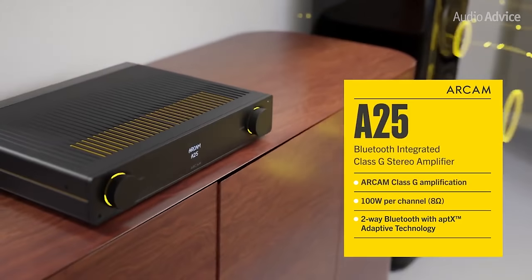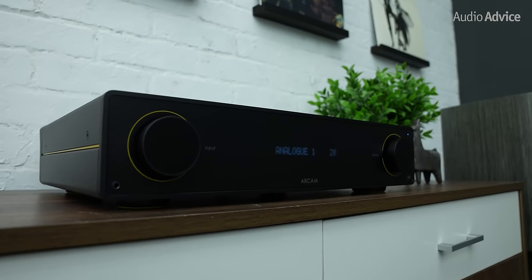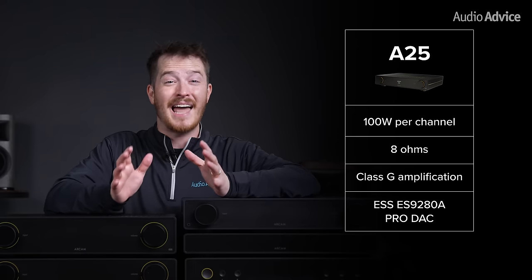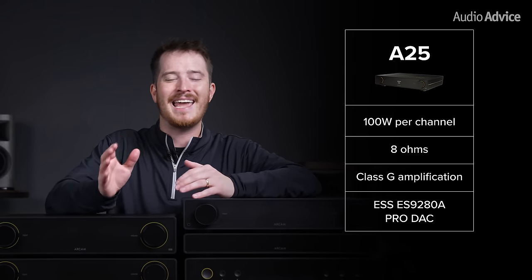The flagship integrated amp in the Radia series is the A25. The A25 steps it up in almost every department, making it stand out as the best sounding unit in the lineup by a mile. Providing 100 watts per channel at 8 ohms with class G amplification, the A25 gives you incredible dynamics and sound quality.